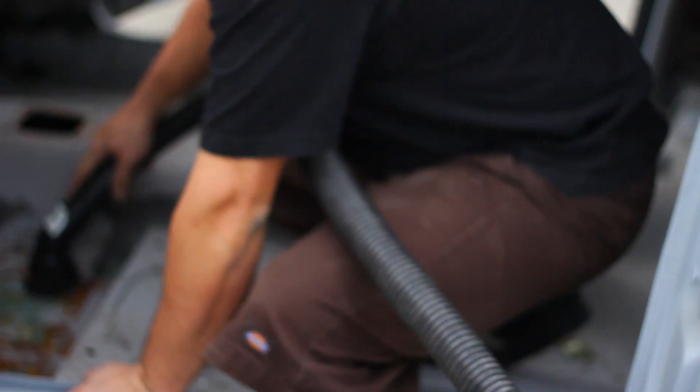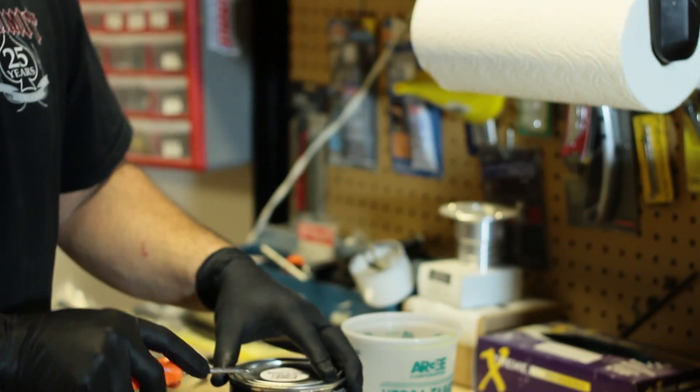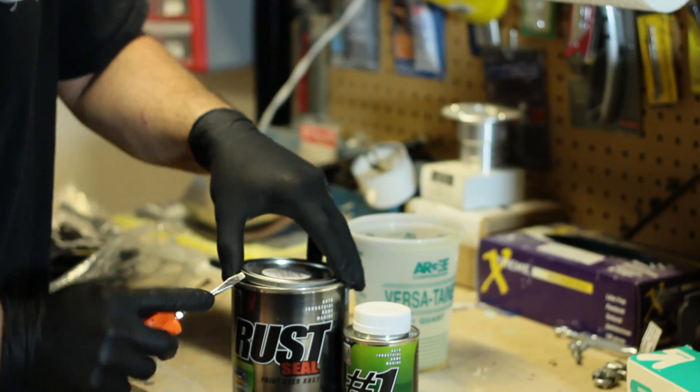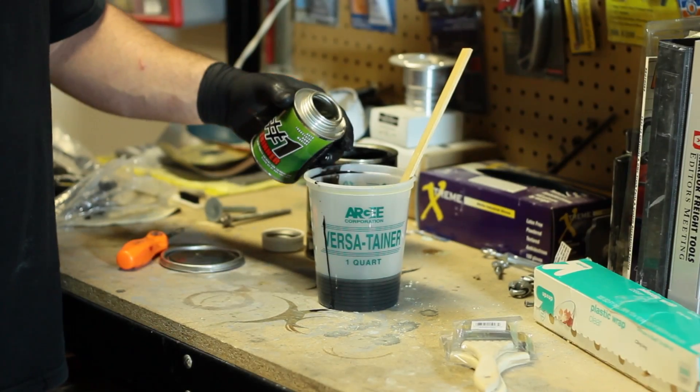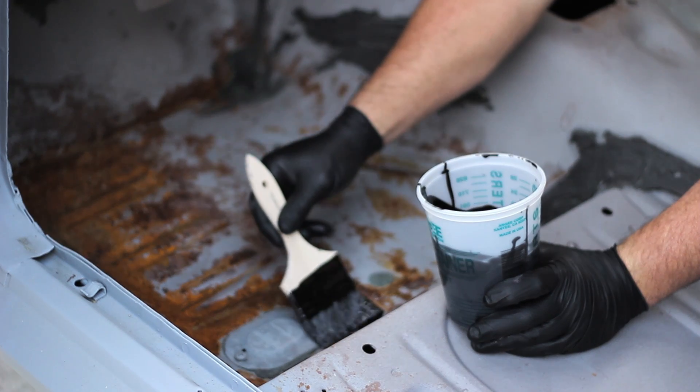The first thing that I did was vacuum out the car to get all the sand and the dirt out of it. Then I took KBS's Rust Blast and sprayed it all over the floor of the car to neutralize the rust. I mixed up the KBS Coatings Rust Seal with their thinner and then went ahead and stirred it together so I was able to just brush it right on the bare metal.